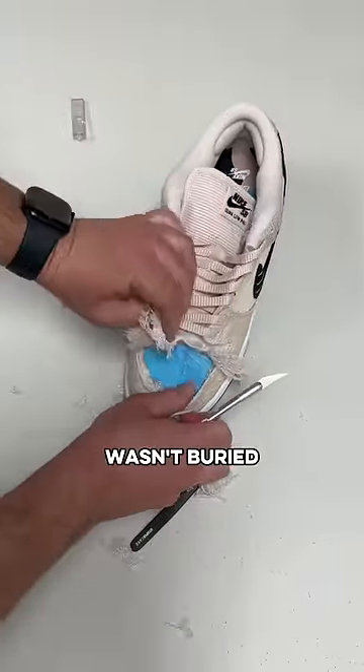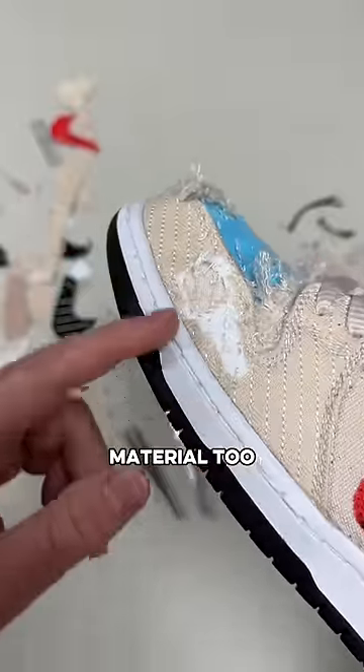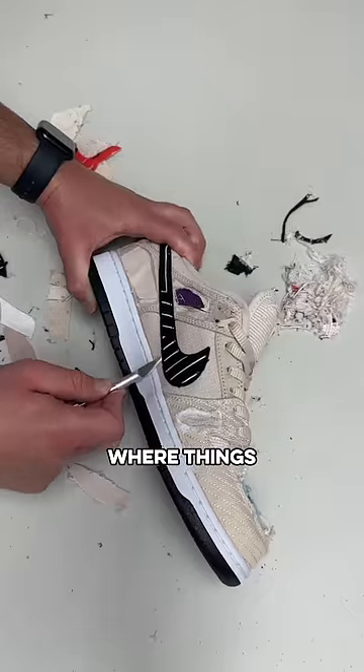I wasn't sure why the blue wasn't buried as deep as the purple, but kept that in mind as I continued. I eventually found some brown and even a little black, as well as some white colored material too. This shoe has a connection between skating, jujitsu, and these six extra sets of laces — and this is where things get interesting.